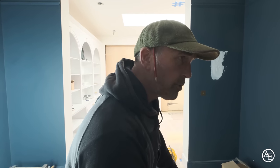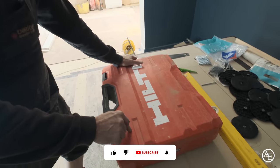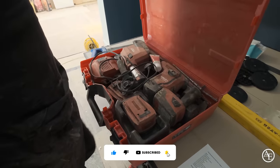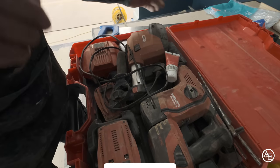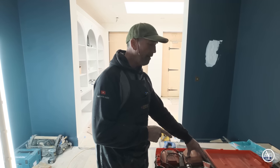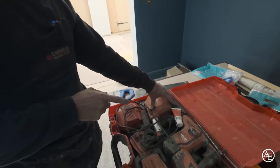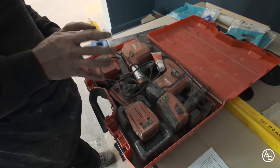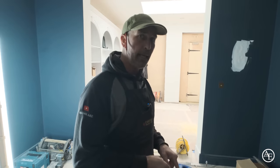I bought this Hilti SDS about two years ago. I find it really, really good, and the reason I bought it was for one reason only — because it came with a vacuum kit. I've also got a Festool SDS which I bought about ten years ago, and I'm going to put them on a bit of a challenge with each other today.